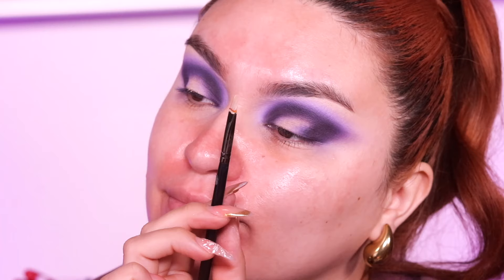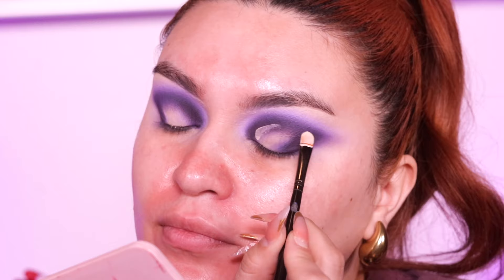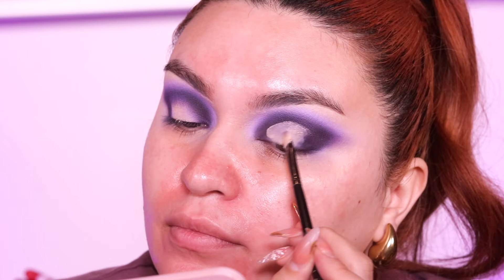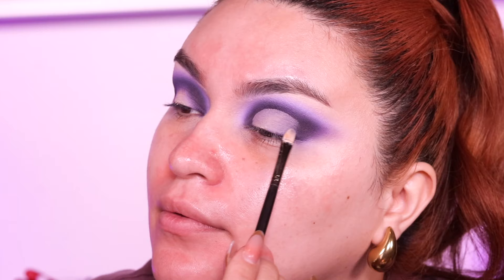Then we're going to go back into my Eden primer and take this very small precise concealer brush to cut my crease — but we're only going to keep it in the middle, not take it all the way out like a full cut crease. It's more like a half cut crease. We fill that in and then blend out the outer corner using whatever product is left on the brush to make it look nice and smooth, getting it ready for our next shade.